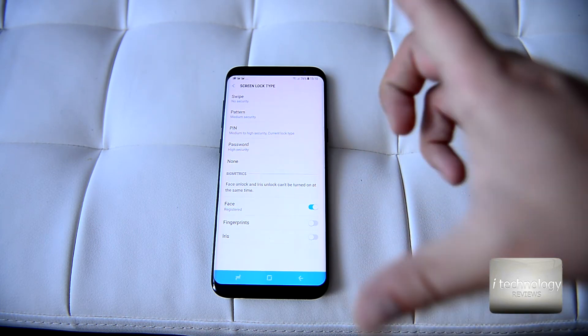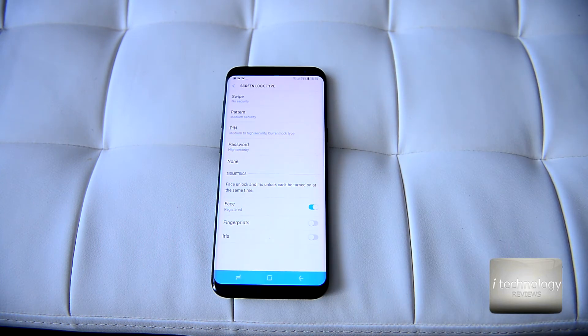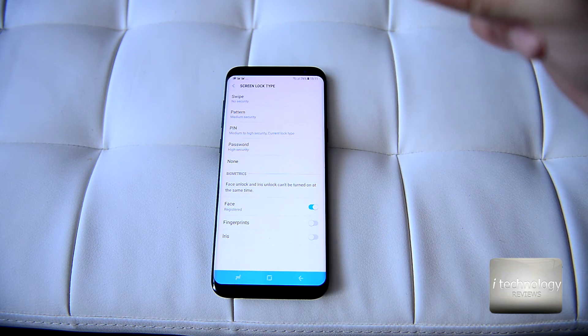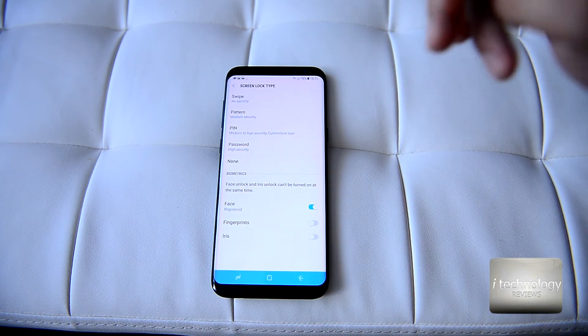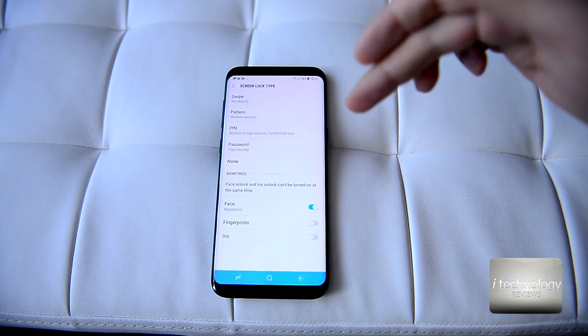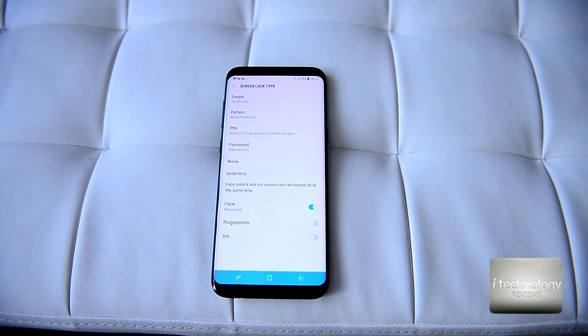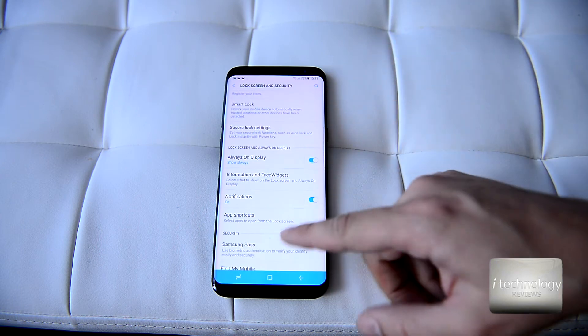Someone claimed you can bypass face recognition by putting a photo of the person's face — I don't think that's possible. I made tens of hundreds of tests: I put my face on glossy photo paper and I did not manage to unlock the phone. Don't believe everything on YouTube. For high security, combine fingerprint plus face recognition plus iris scanner and you can be a hundred percent sure no one will unlock your phone.